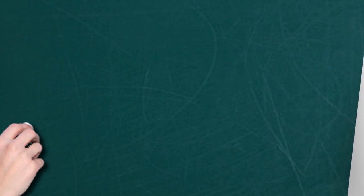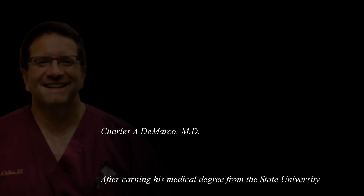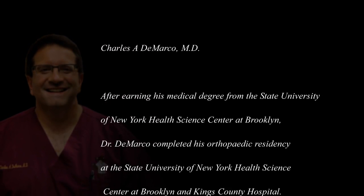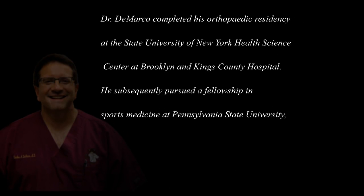And it heals a little bit quicker? A little bit quicker. If it was an older person getting an ACL injury, you're more likely to use a ligament from another source? An older person, especially if they have a little bit of arthritis, we're much more likely to use what they call a cadaveric ligament or an allograft ligament — and that's from a cadaver, a dead person.